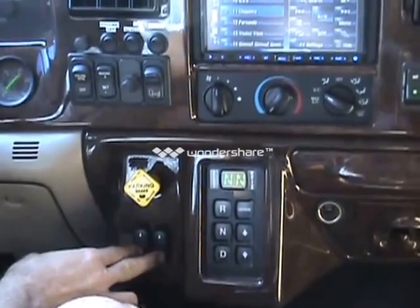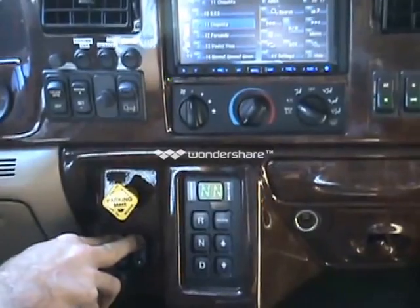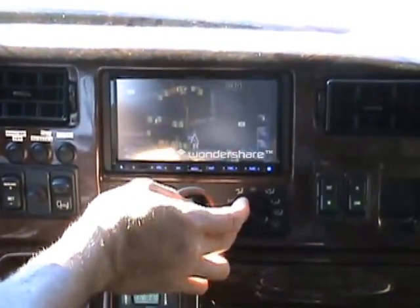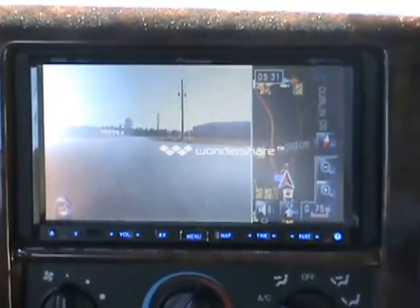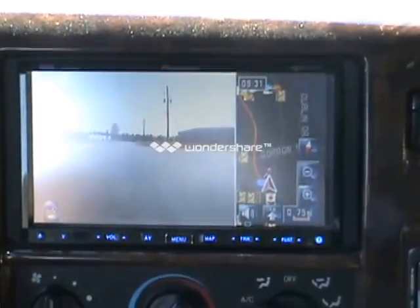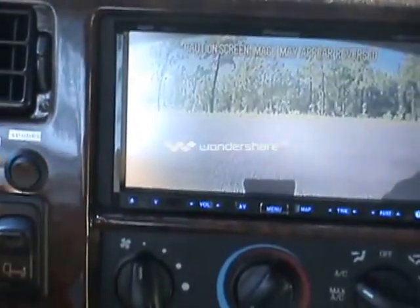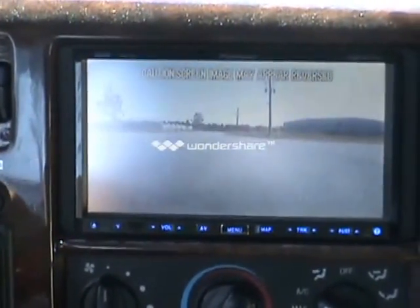Third row window switches to roll your third row windows that we added in here up and down. You have a front and rear camera here, which works when you're going forward. You just want to push menu twice, go to rear view, hit the camera — you've got a front and a rear. You can change it either way, or if you're in reverse it'll also work the same way, in full screen.